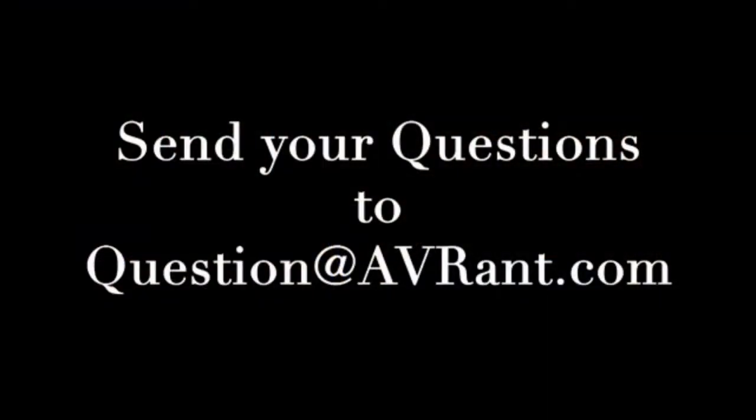This is AV Rant — the podcast that answers your home theater and AV questions. Get your questions answered by emailing us at question@avrant.com, visiting www.avrant.com, or at facebook.com/avrantpodcast. We're also on YouTube at youtube.com/c/avrant.